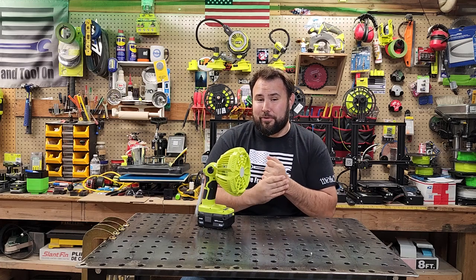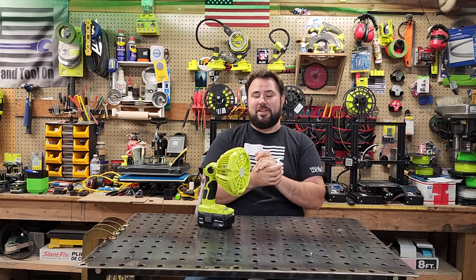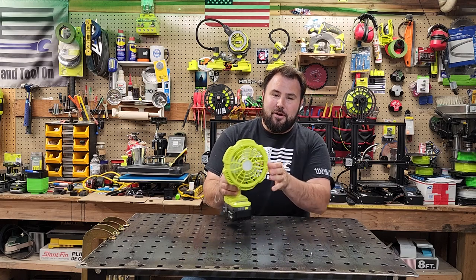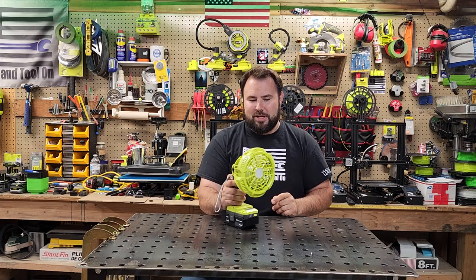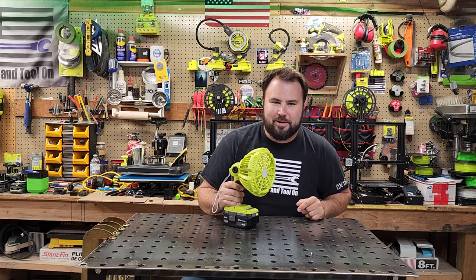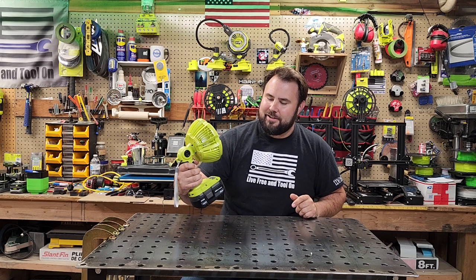Hey everybody, welcome back to Lift for Antulon. Today we are checking out something very familiar to everyone. This is the Almost RYOBI new fan. It looks like a drill, but when you turn it on, it cools you off. You're not driving anything, you're not breaking up anything — this is just to cool you off.